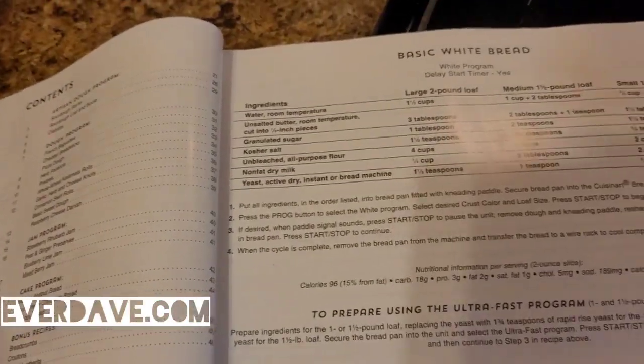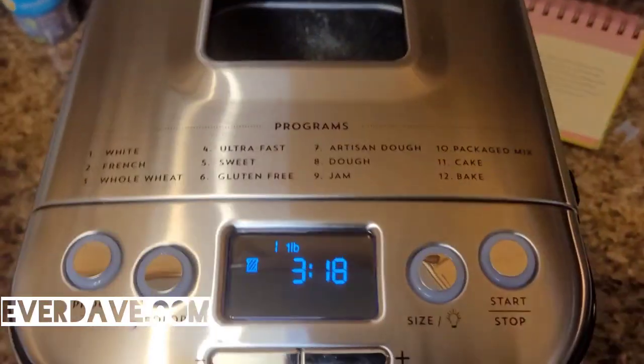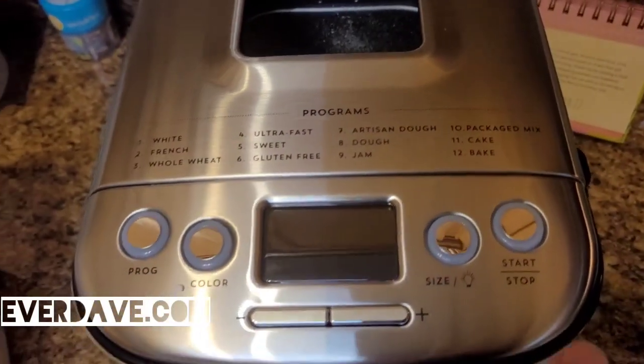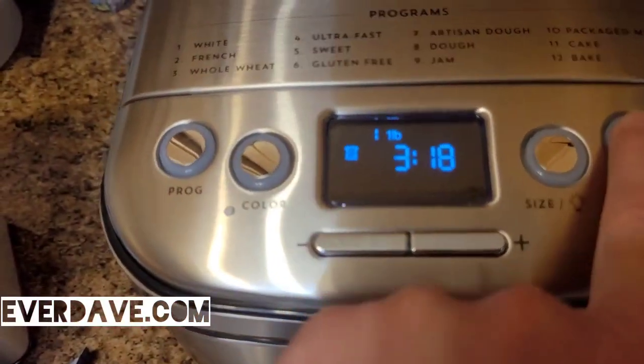Select the desired crust color on the left side, then press the start button to begin. I'll close it — and right there it says 'White' on the program display. So we've got the program set and we're going to click start.